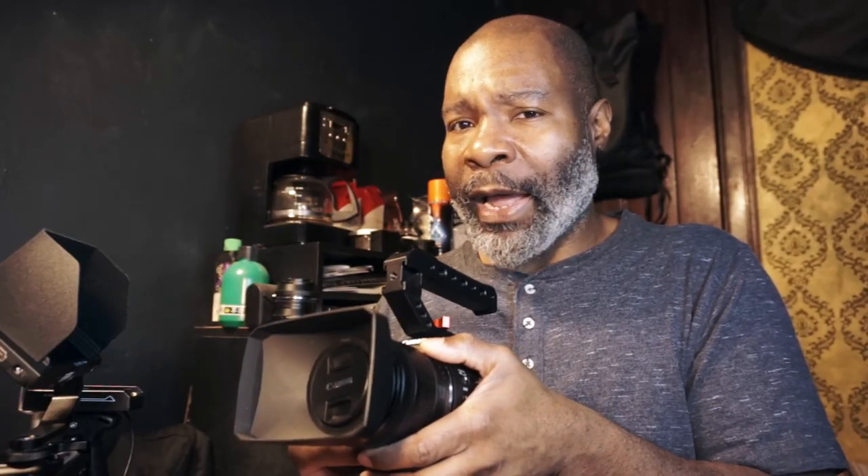I also have this — the Canon XC10. This is a camera that doesn't get a lot of shine. It's part of the cinema line, but it's a camcorder for the most part. It has an f2.8 to f5.6 fixed lens, and the f2.8 is only at the widest angle — anything beyond the widest angle and you don't have f2.8 anymore. This camera was marketed so poorly. The marketing on this camera was trash, and I'd tell that to anybody.